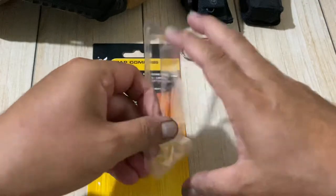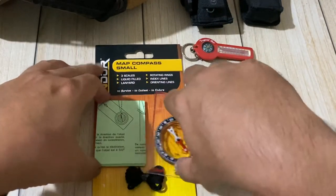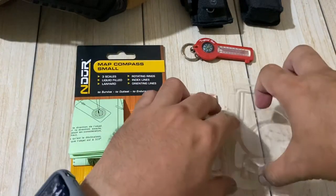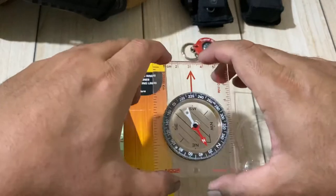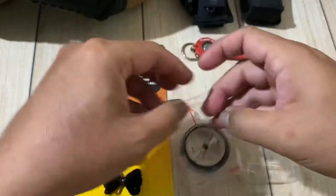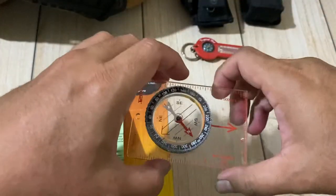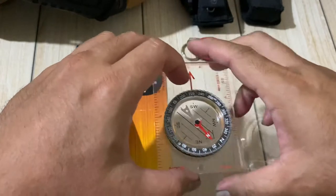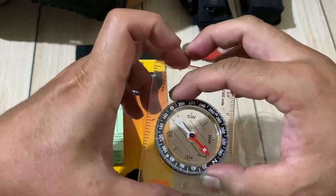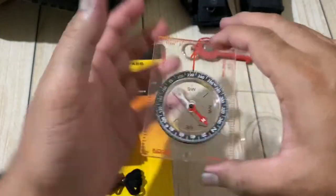So the Endure map compass — small as you see here — and it's really inexpensive, actually just under ten dollars US. It's an ideal navigation device for outdoor enthusiasts, survivors, and those who like to go camping and enjoy the great outdoors.